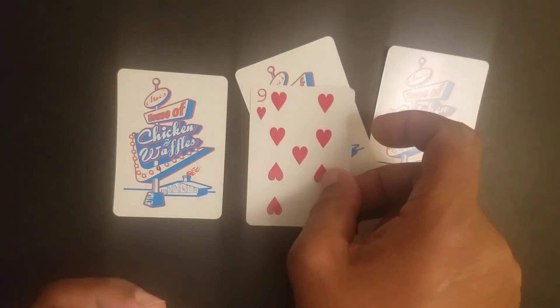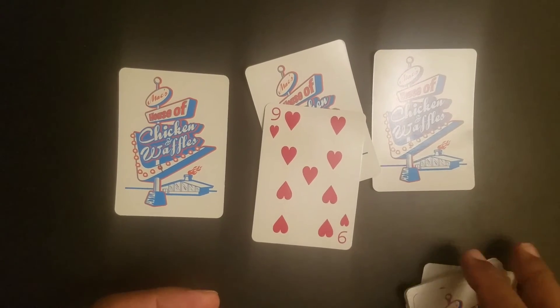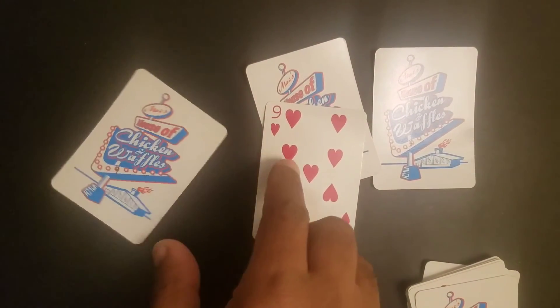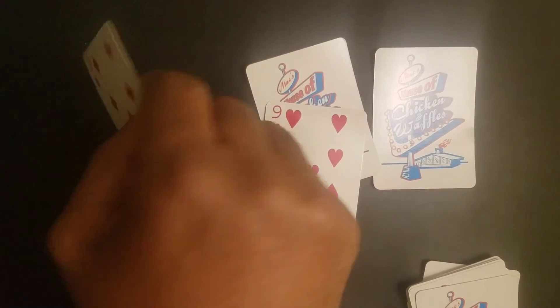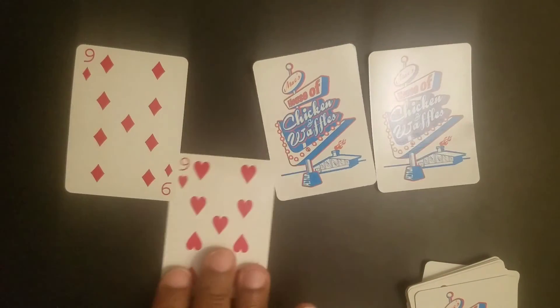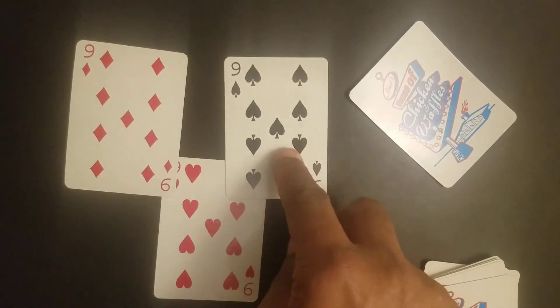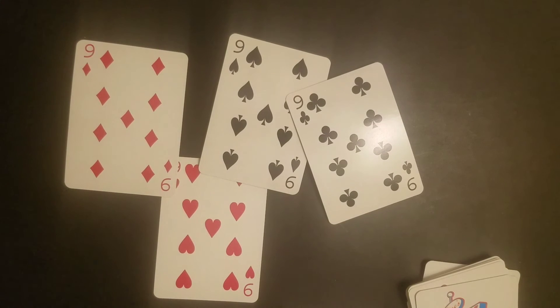And there we have it. We'll put that out there. Let's look at those first three cards that we have. We know this is a nine of hearts, but what about those three cards? Nine of diamonds — that's the match to that. Then you got the nine of spades and the nine of clubs, which is the match to that. We found all four, and they were able to cut behind their back and still find the fourth one.